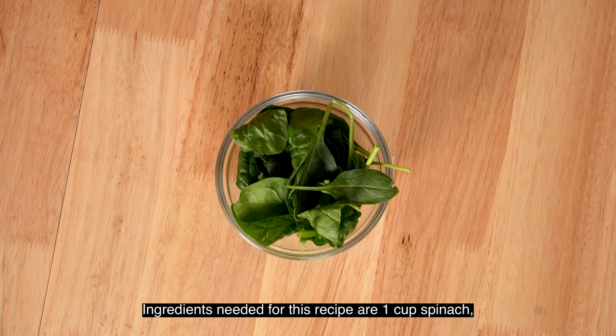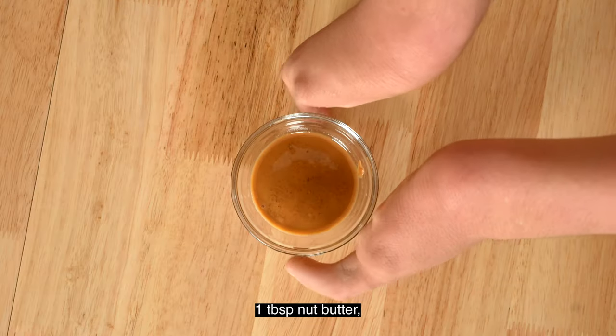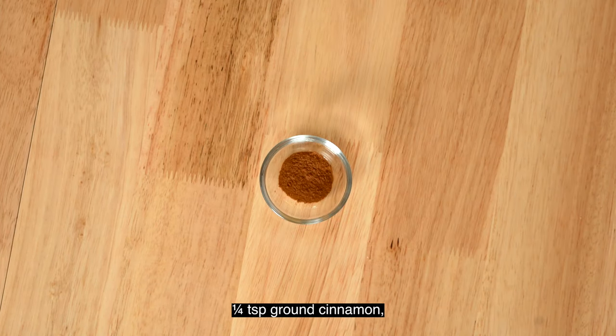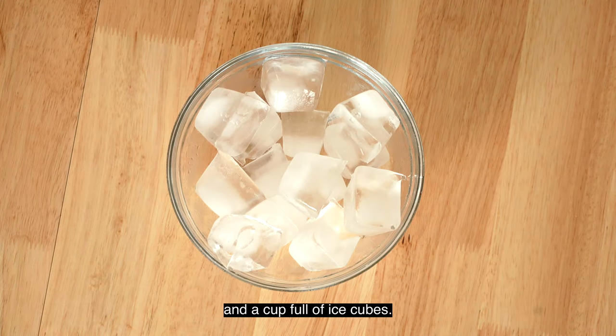Ingredients needed for this recipe are 1 cup spinach, 1½ cups frozen strawberries, 1 tablespoon nut butter, 3 dates, 1 cup nut milk, ¼ teaspoon ground cinnamon, 1 scoop vanilla protein powder, 4 oz vanilla yogurt, and a cupful of ice cubes.